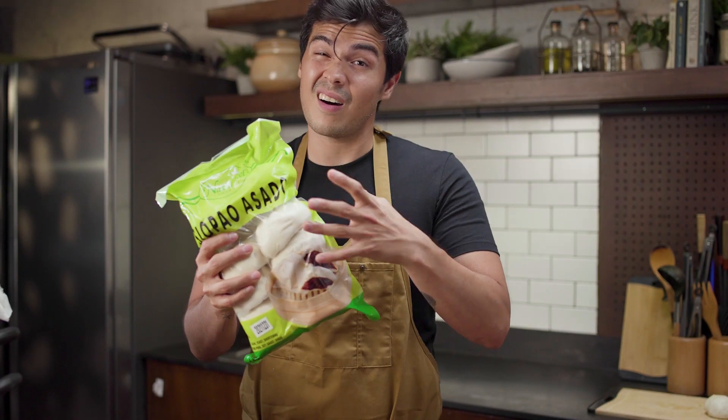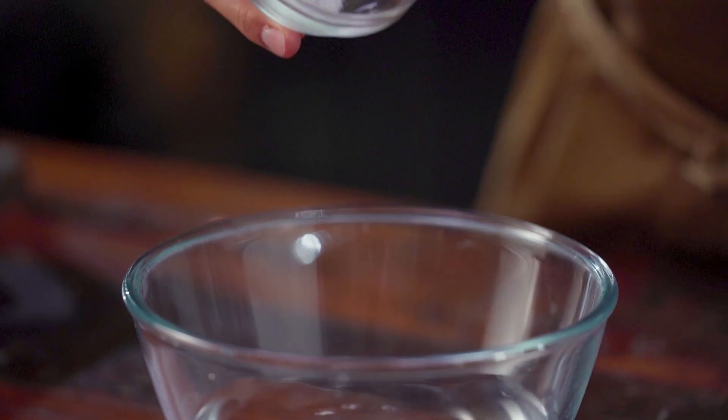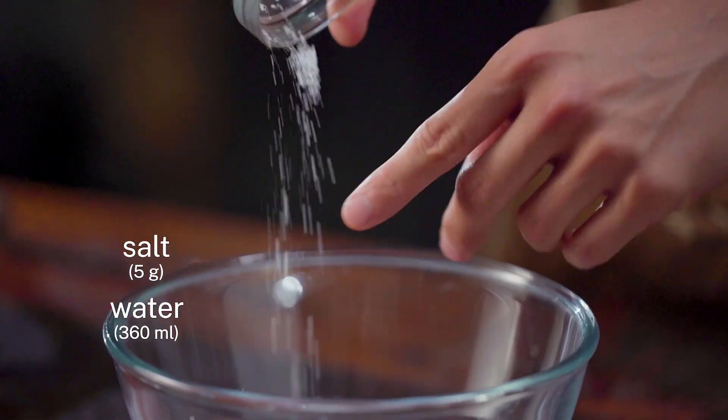Unfortunately, that dough is going to be really hard to get perfect because these guys have been doing it for such a long time. First thing we want to do is grab some salt and put that in some water, so we dissolve it completely.